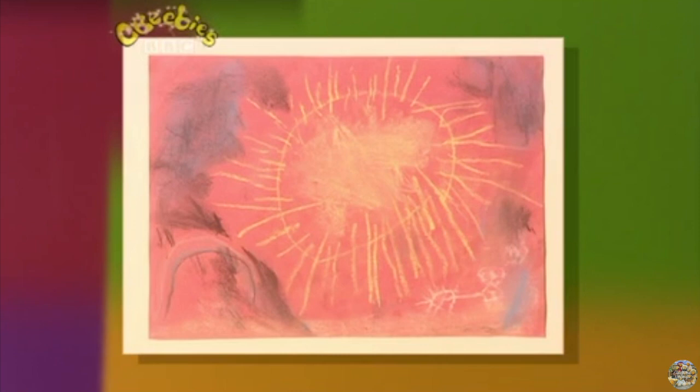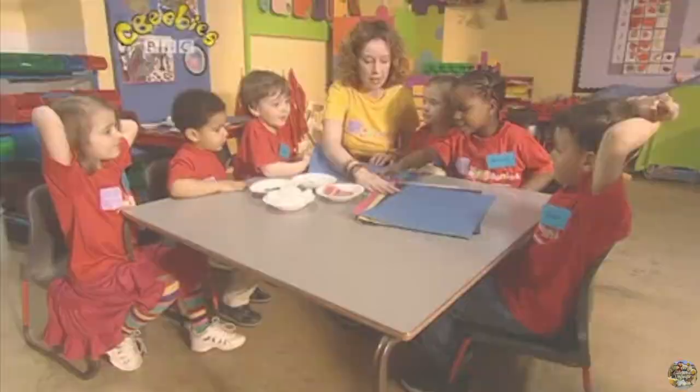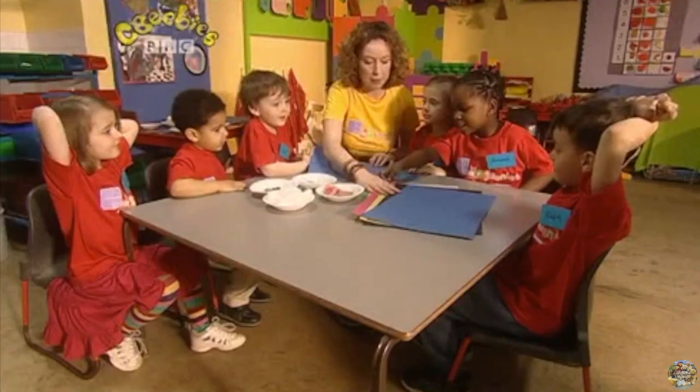Hello! Here's today's Smartinis gallery. Can you guess what the pictures are all about? Did you get it? That's right — all our pictures were about the weather.